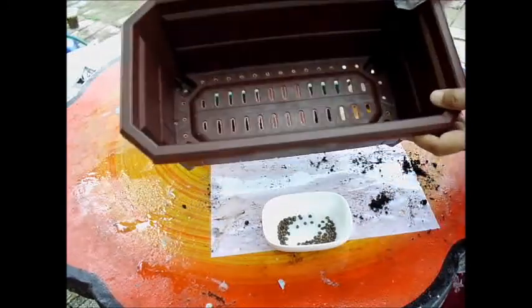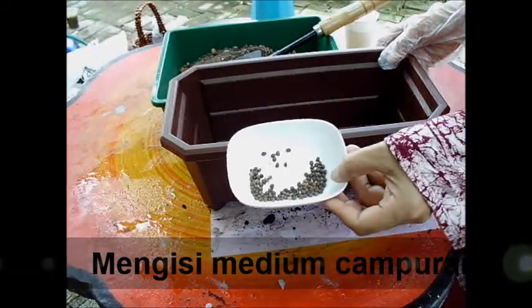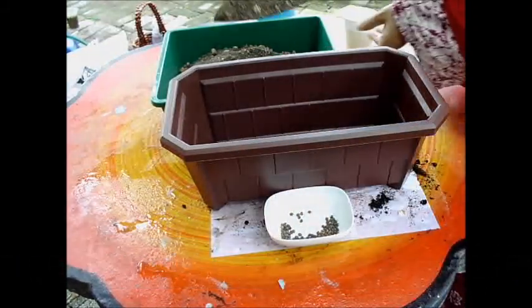Masukkan bekas semayan, biji benih kasar, medium campuran. (Insert the seedling tray, coarse seeds, and the mixed growing medium.)